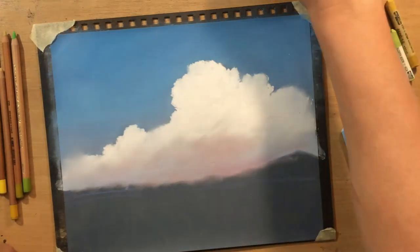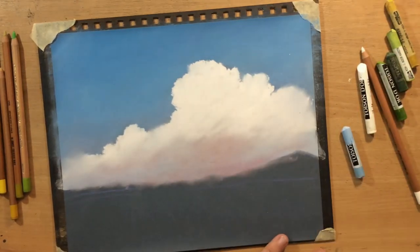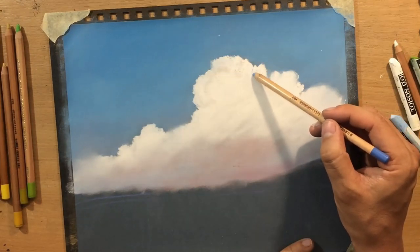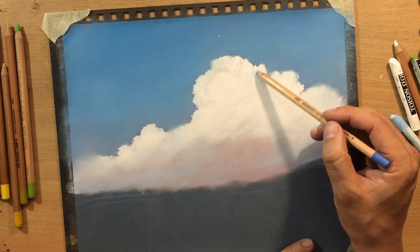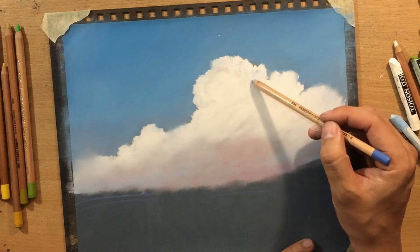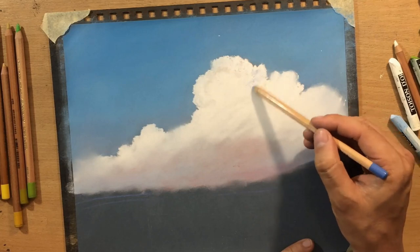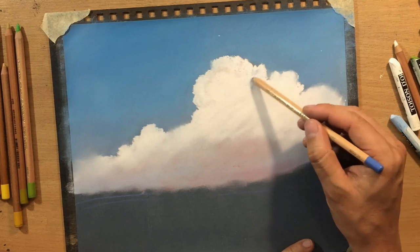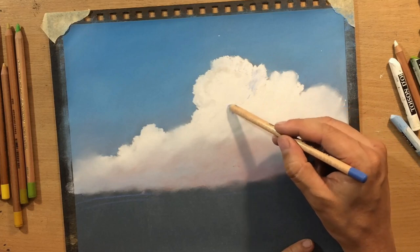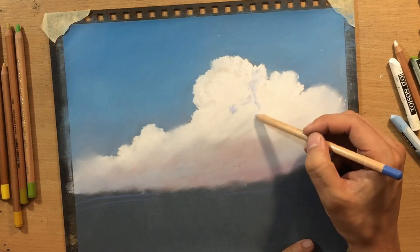In other places clouds can be a little bit more hard-edged against the sky, where you have a clean edge or a clean transition between that area of lighter value and the bluish background behind it.